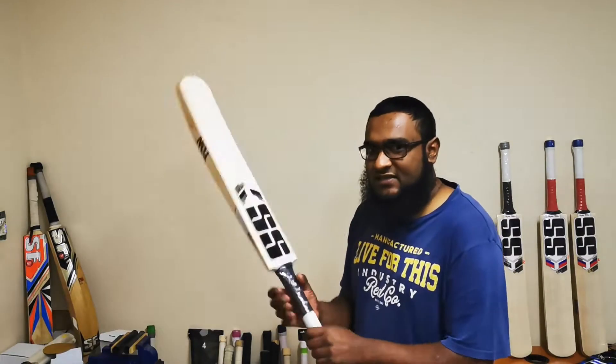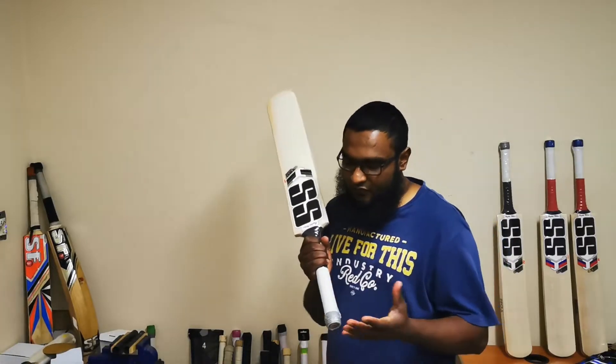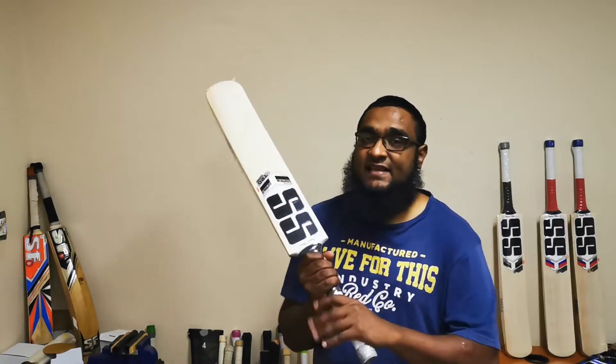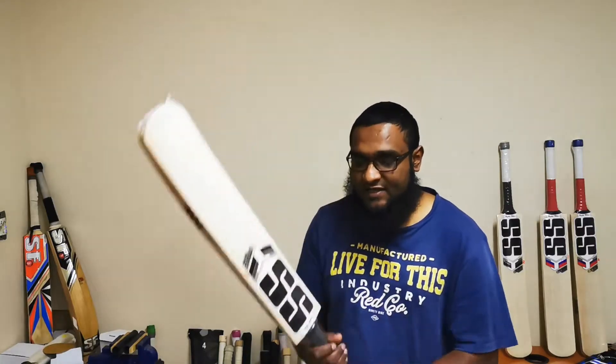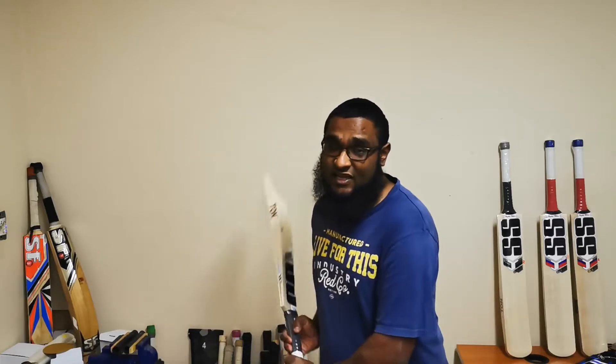In terms of balance and pickup, when we've picked up all the bats across the range, I'm not going to lie — they more or less feel their weight. If you are looking for a slightly lighter pickup, I would definitely suggest adding a second grip to help with the balance. Looking at the weight range, all the bats range from about 2lb 9oz to 2lb 11oz — so mid-weight cricket bats. I can understand why SS has done this, as the T20 game is quite a short one and the extra weight in the cricket bat is going to help with performance. Not lightweight cricket bats by any means, but really good pickup in the hands.